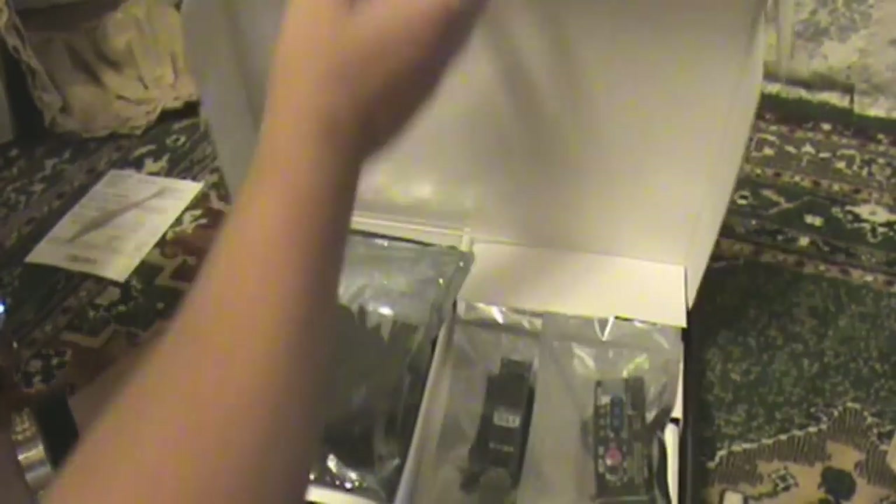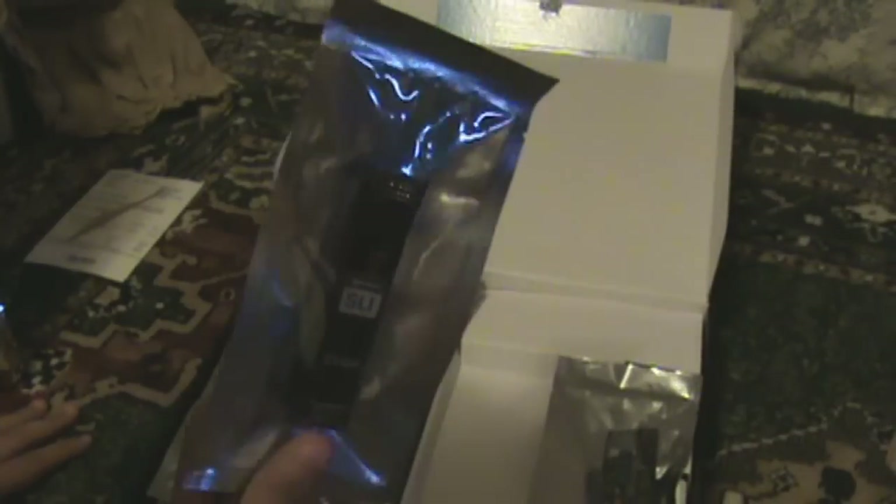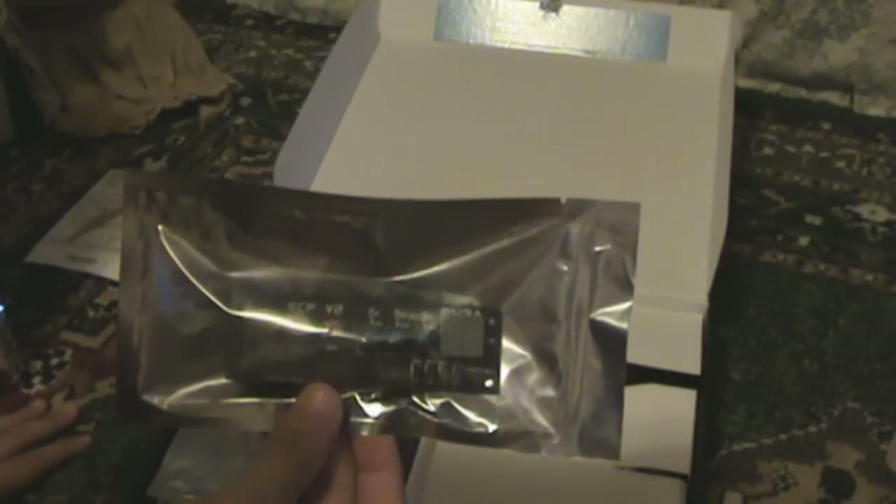Let's open this thing. Alright guys, so here we have the SLI bridge. Right here we have a small one — I thought that would be bigger — the ECB v2.